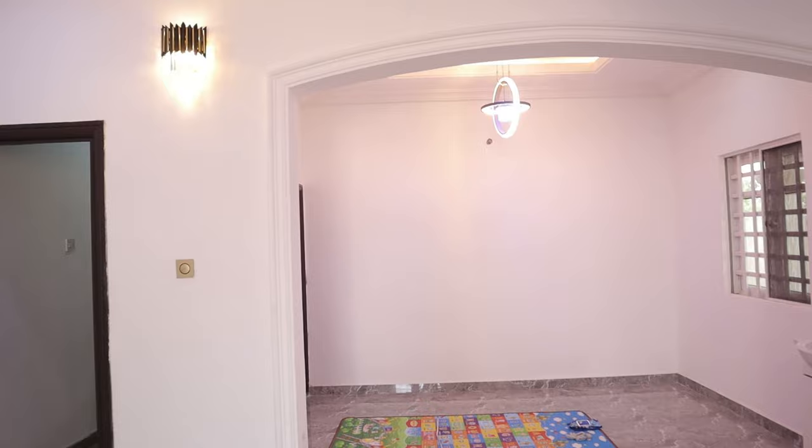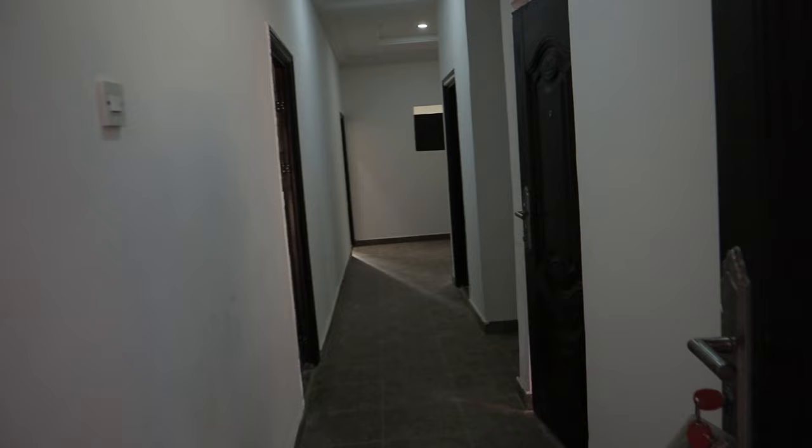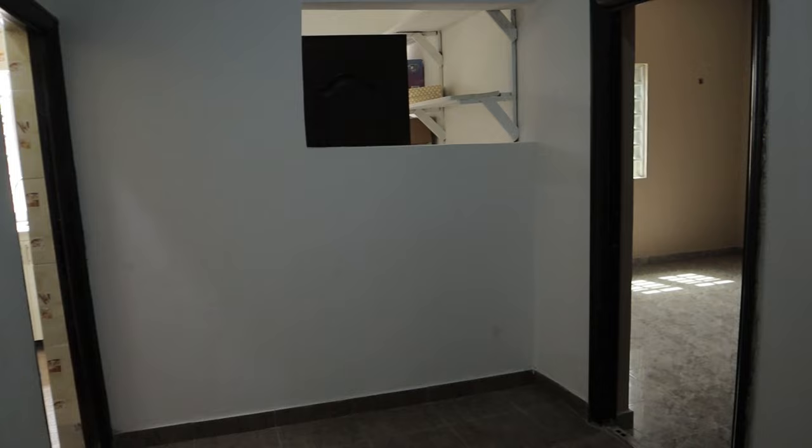Let's move on to the passage. This passage leads to the dining, and this is to the master suite. The master suite consists of two rooms. And this right here is the laundry. We'll probably drop a deep freezer right here - that's the plan we have.